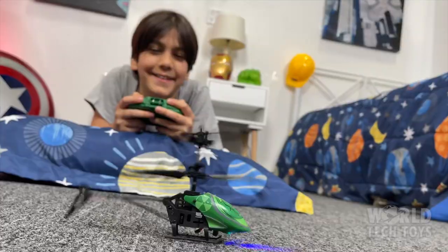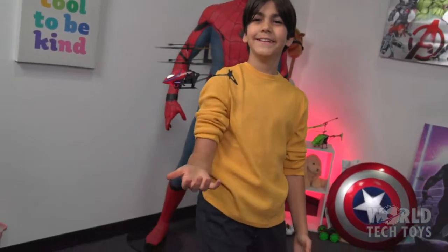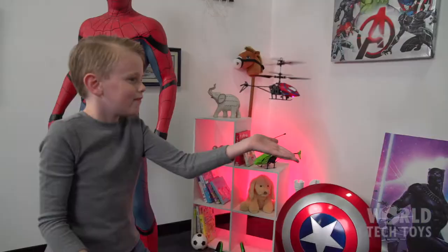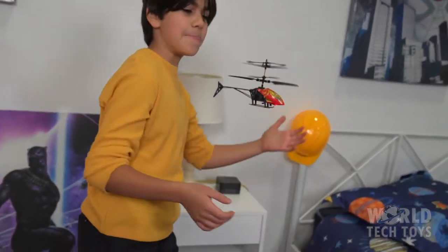Grab the controller transmitter and let's fly! These helicopters are also equipped with Infrared Motion Sensing Technology that detects nearby objects and enables magic hand flight. On the transmitter, simply press the Motion Sensor Launch Button to get started.